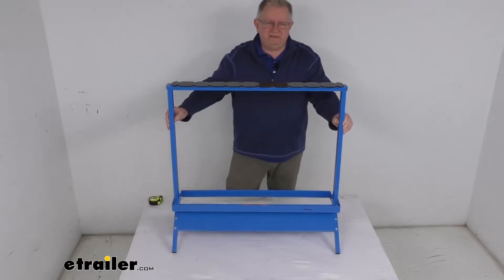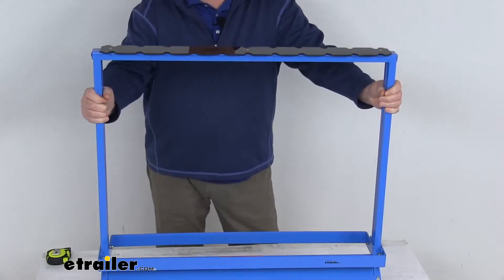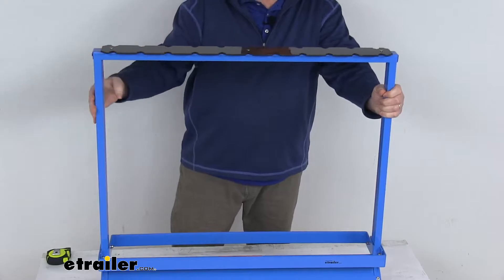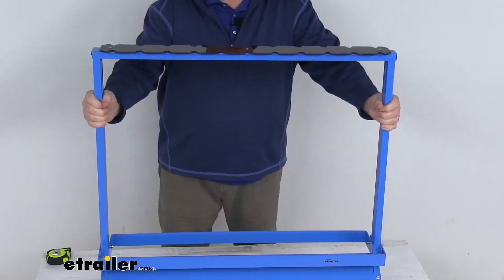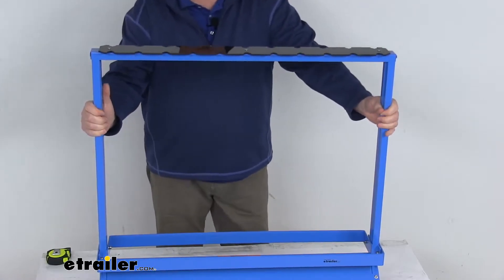Hello everybody, this is Jeff at eTrailer.com. Today we're going to take a look at this Viking Solutions Fishing Rod Rack for 22 rods. This rod rack will store all of your rods and reels, and it's very easy to transport from your house to your deck. It is designed to hold up to 22 rods.